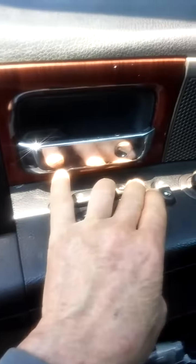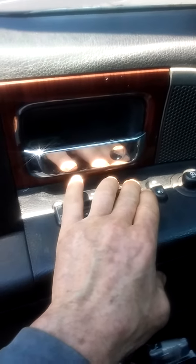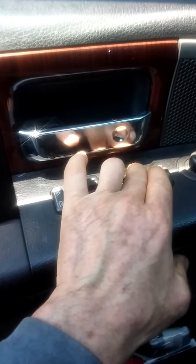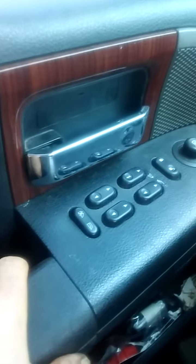You hold the button with one hand, and with the other hand — one hand on the button in the direction you want to go — and the other hand, you pull the door and bang it shut! Slam that door!